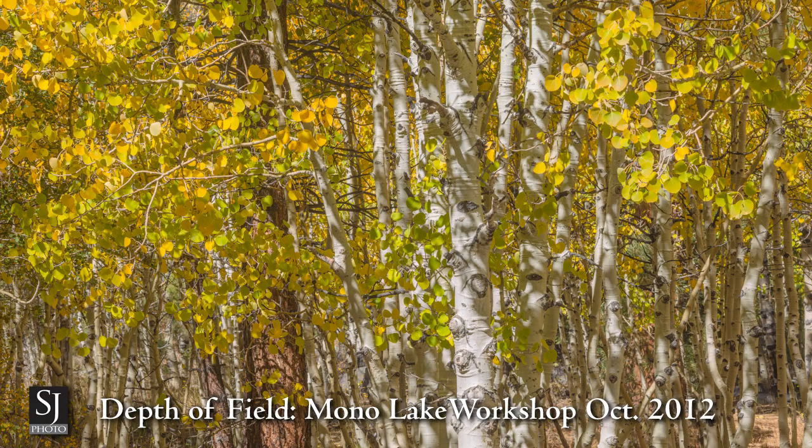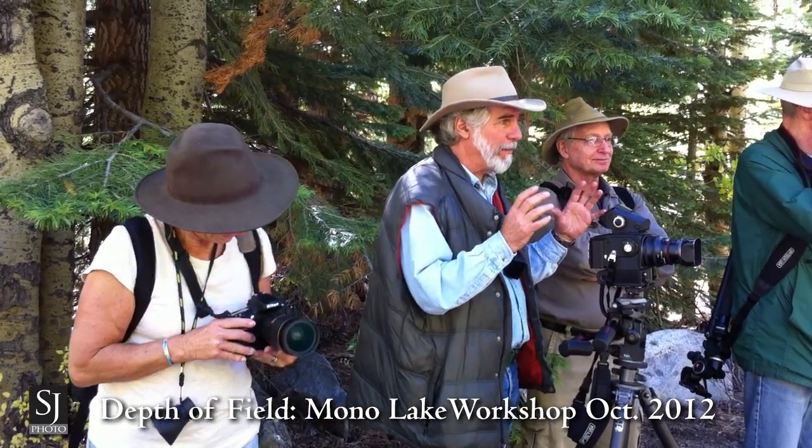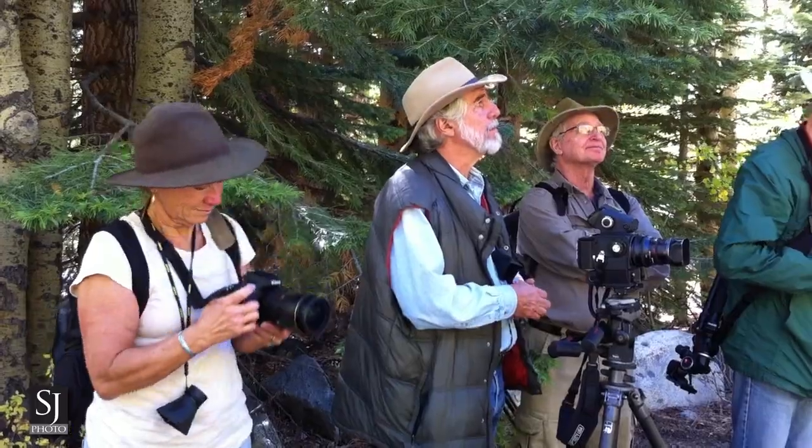Which works well with a flexible element. Keep in mind, there's a price to be paid as you stop that lens down further and further — lens softness increases as well due to diffraction. So I'm going to go ahead and take it.